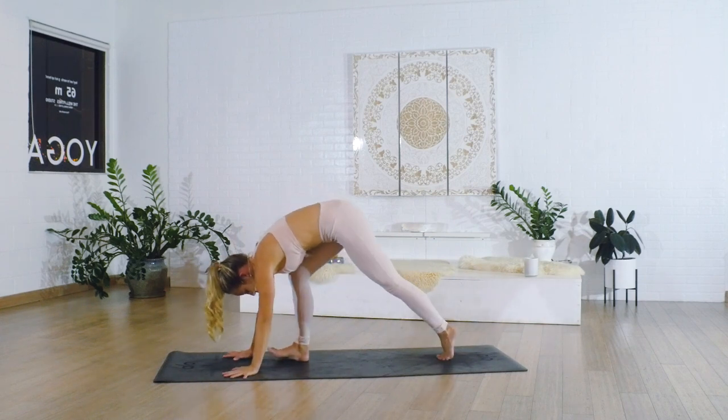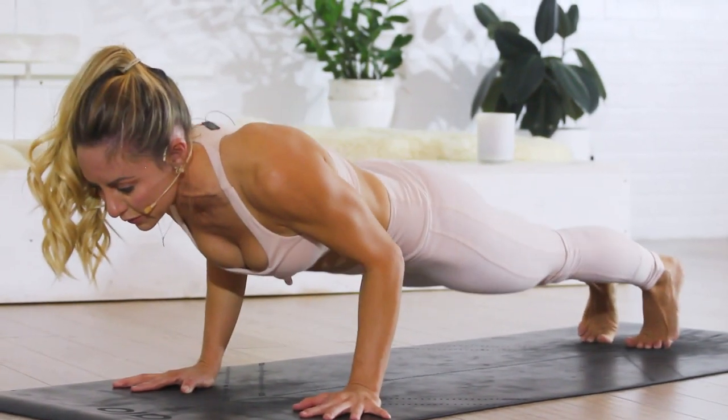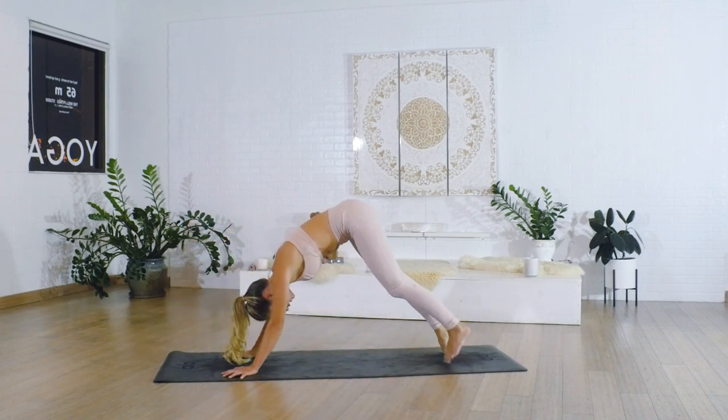Release down. Step the left foot back, step the right foot back. Go ahead and shift forward into Chaturanga, then to upward facing dog, and then downward facing dog.